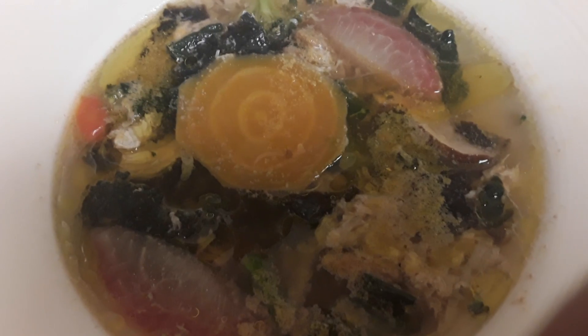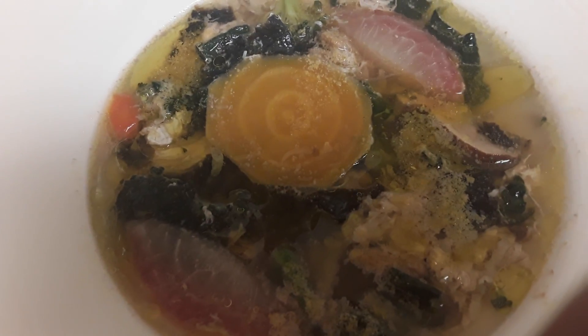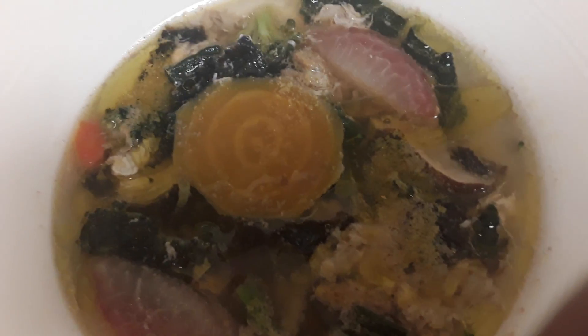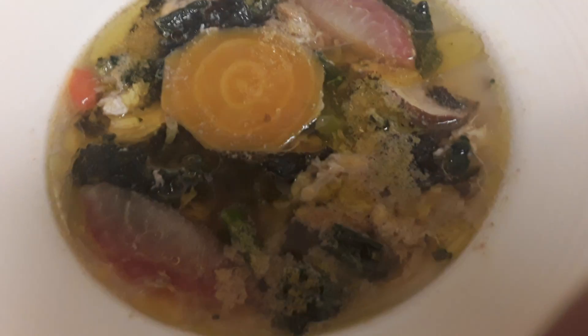One small carrot, one stalk of celery, about three-fourths cup or one small portobello mushroom, and one pastured egg.